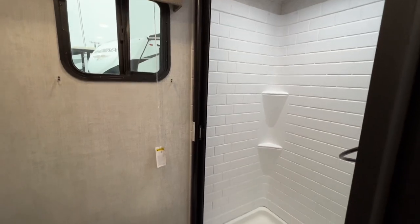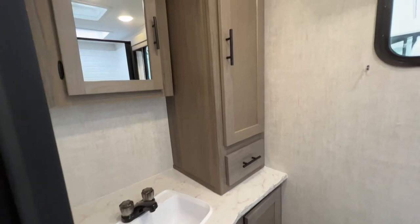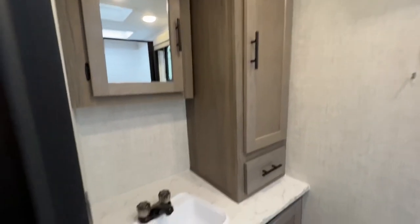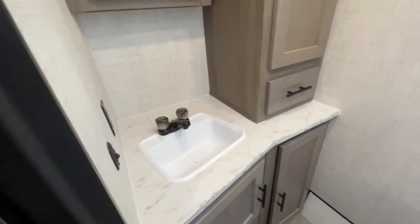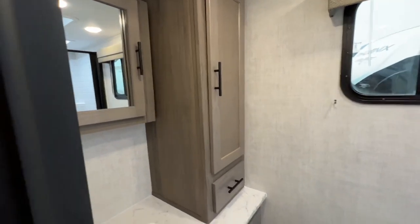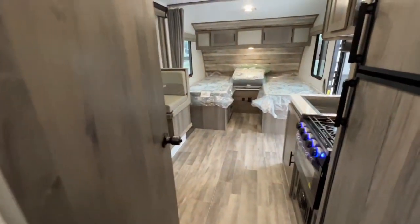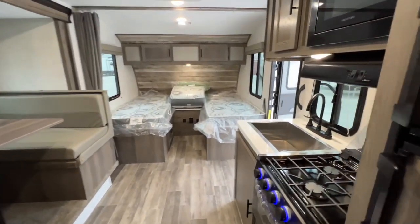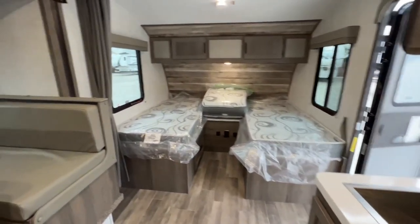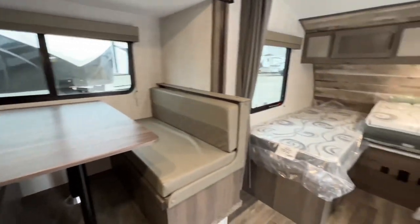Nice large shower with a disappearing shower curtain door. We have a medicine cabinet, lots of counter space, and lots of cabinetry for all your linens, towels, and even some clothes if you want. There's a nice window in here too. Tons of space — just what you need for a couple's trailer or even a small family.